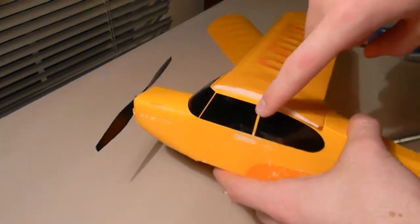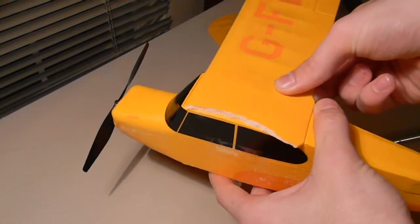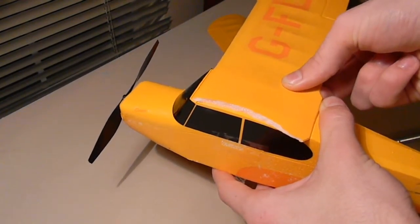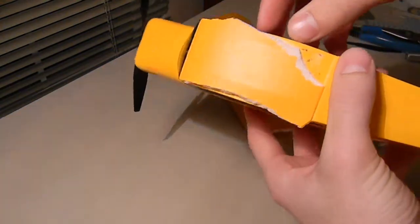It's held on with some double-sided tape, so you just got to peel it off. You'll probably destroy your wing in doing this, but it's already broken so it doesn't matter.